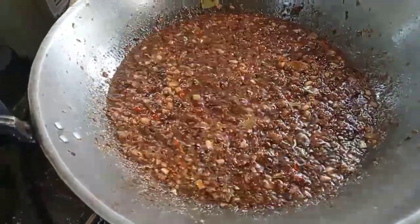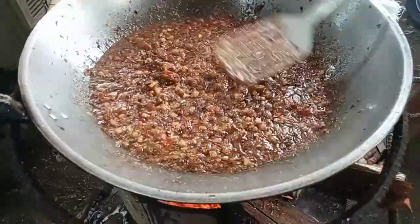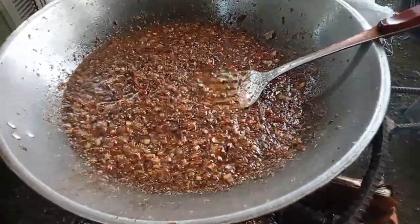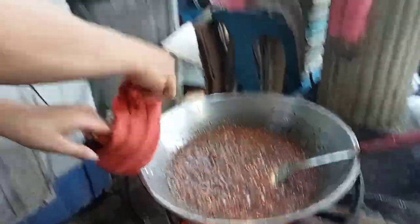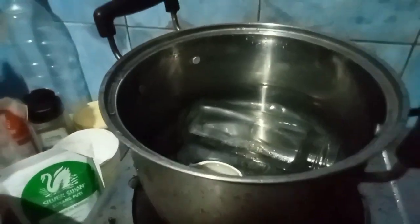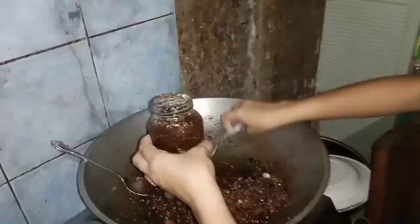This is our food preservation called sweet and spicy alamang. Super sarap (so delicious)! After finishing, we set it aside and let it cool. While it is cooling, we sterilize the container. Next, we preserve it — and tada! Hello guys, this is our finished product!